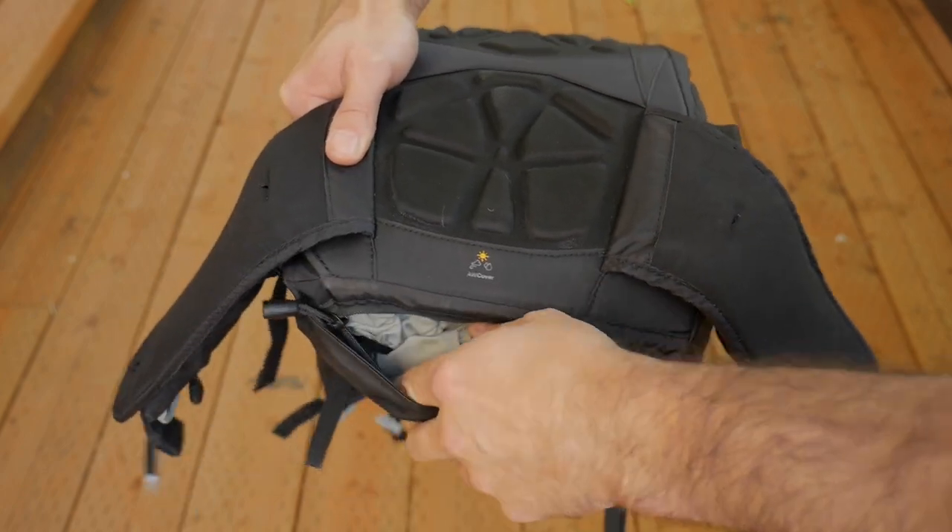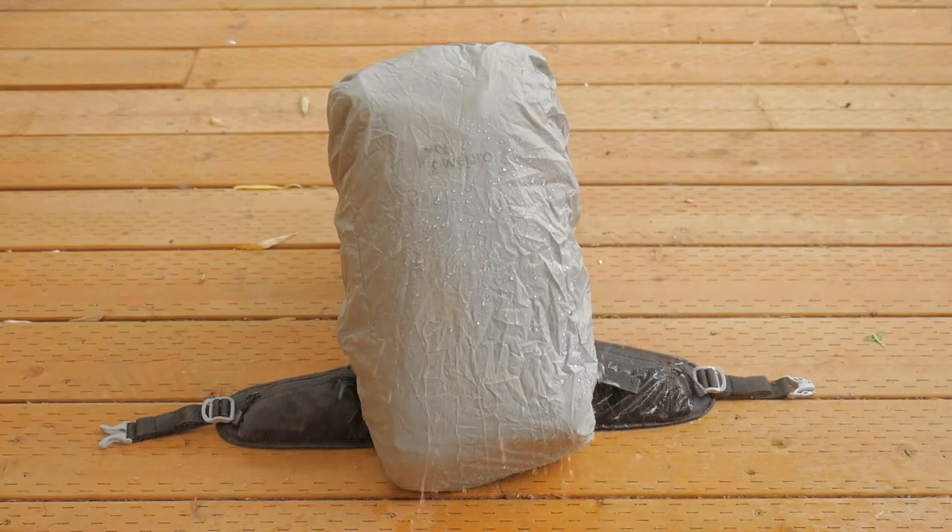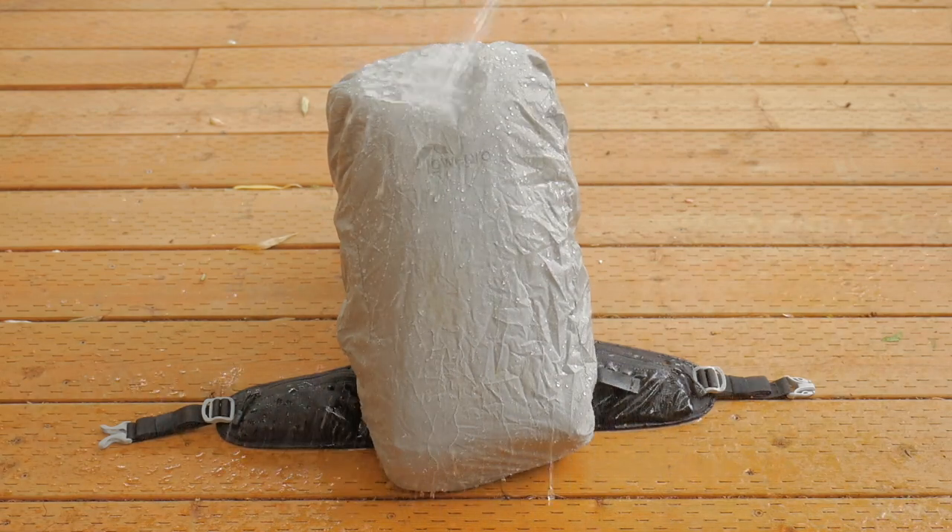At the bottom of the bag there's access to the all-weather rain cover, which will ensure all your gear remains completely dry even in a downpour.